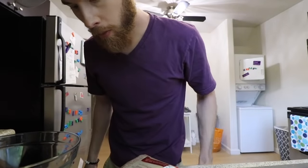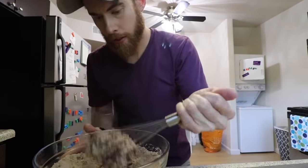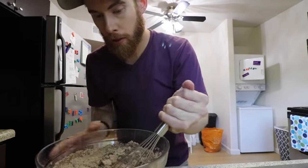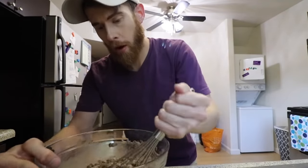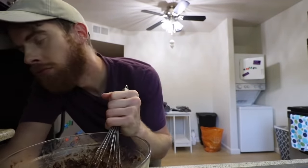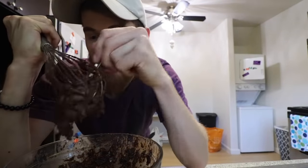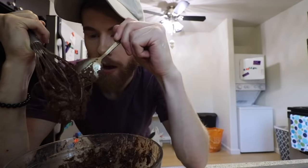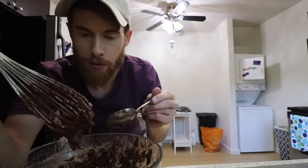How much water? Two tablespoons. That's nearly nothing. What's even the point? This ain't gonna turn into nothing. Two tablespoons of water — it's basically like you're taking water out of it, and that's how much water you're putting back in. The egg is being a bad influence on my cookie dough. The best part about making cookies is eating the cookie dough, but the problem is if I eat this expired cookie dough, I'll immediately get PMS. I don't want that. Stands for post-man stress.